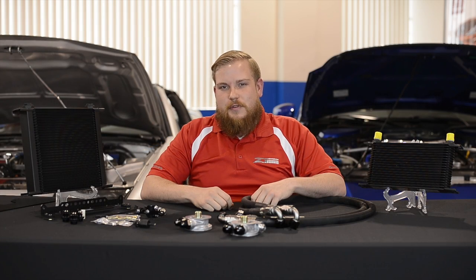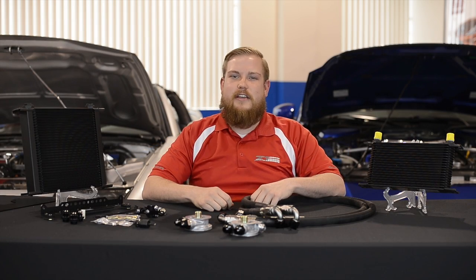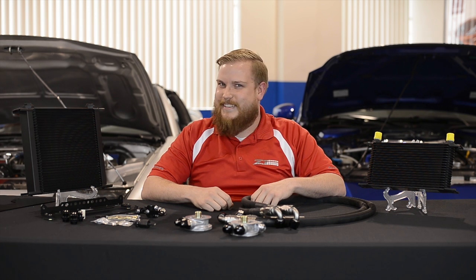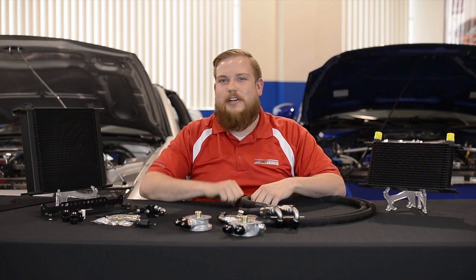Welcome ladies and gentlemen. Thanks for joining us for another Z1 Motorsports product video. Today we're going to talk about one of our coolest performance upgrades: Z1 oil cooler kits.